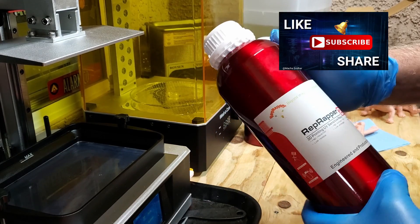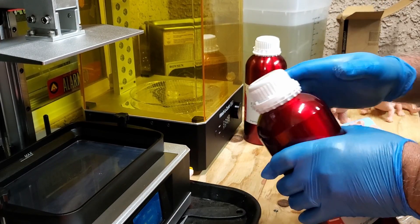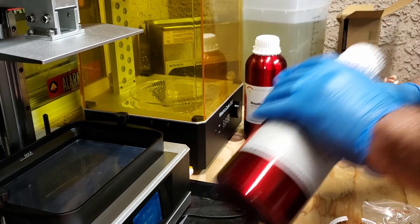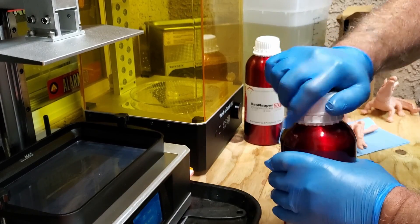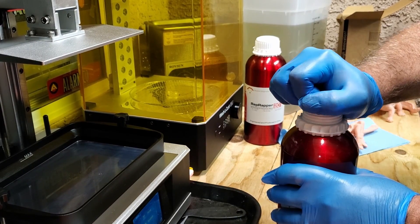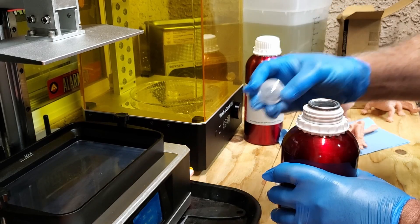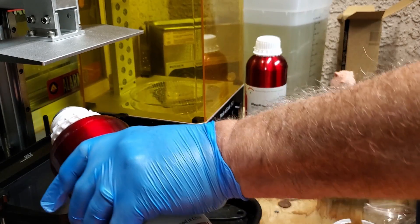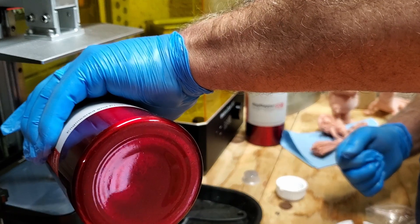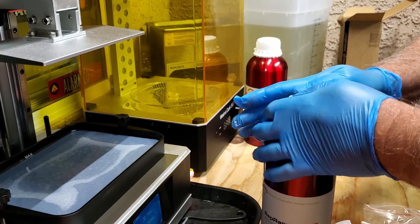That's a beautiful container — it's a real nice red, kind of a candy apple red in color. Go ahead and shake it up really good. I've already got a couple parts of the model sliced and on the SD card. That's my safety cap — this time I'll just grab and pull the plug out. Be sure whenever working with resin to always wear your safety glasses and gloves. It's a real nice medium gray color. We're going to take it up to the max fill line.